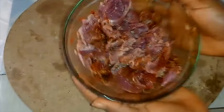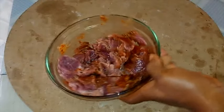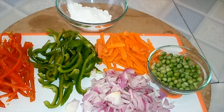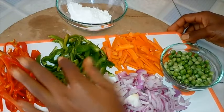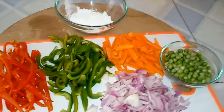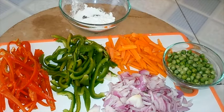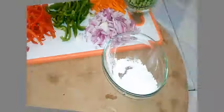While marinating the beef, I like to prepare some vegetables. For this sauce I'm using red and green bell peppers, carrots, and onion — all cut into nice strands — and I'm using green peas. Finally, I'll be using corn flour to thicken the sauce. This is very important. Feel free to add other veggies and make this to your own taste.